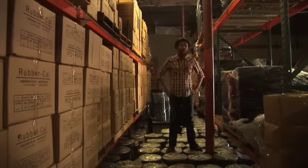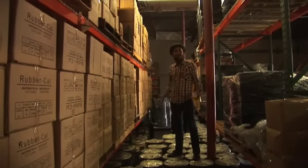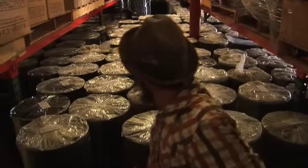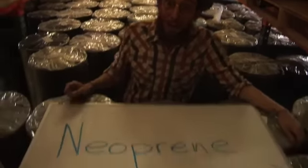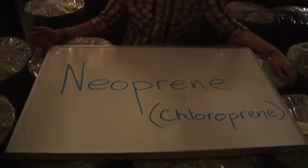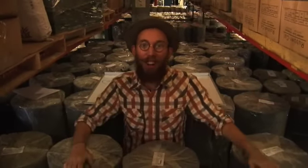Sometimes I just like to come out here with my rubber and just think a little bit. Well, what is all this stuff? It's rubber, and more specifically, chloroprene, also known as neoprene, although the name was trademarked by DuPont in the 1930s. I'm Mr. Elasticity, and today at Rubber Cal, we're going to learn all about neoprene.